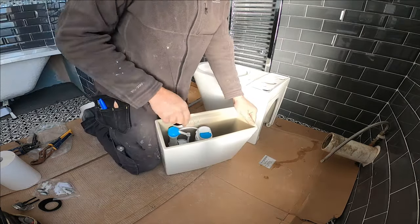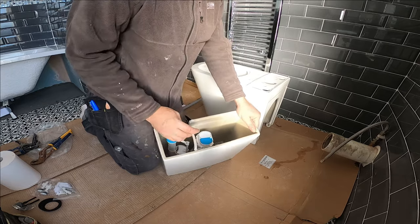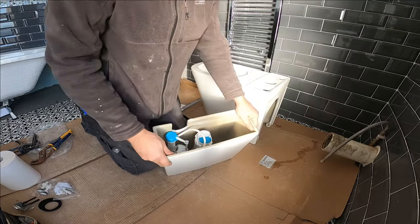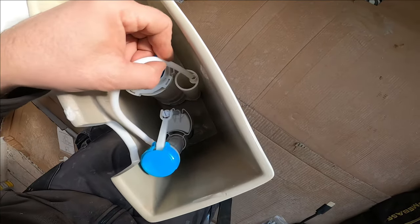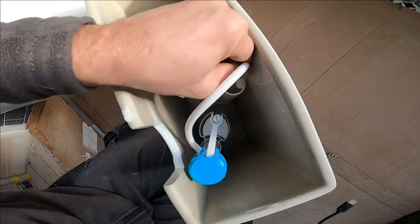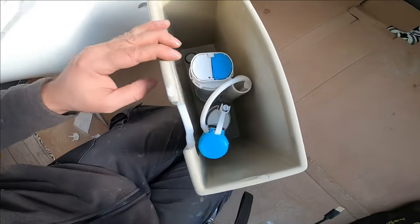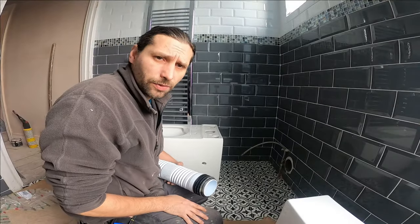For our last thing to do, we just need to insert the overflow inside, just in case. So our last thing to do here, we just need to insert the overflow tube inside here, and that is it for our cistern.